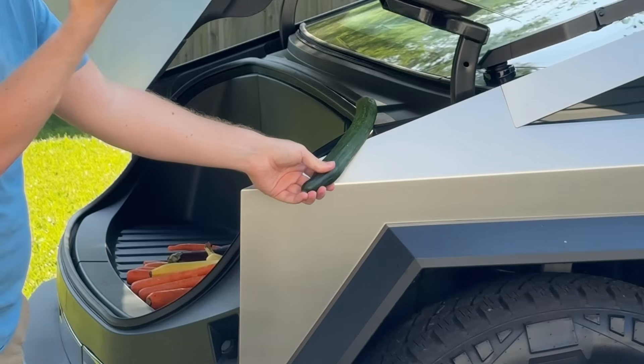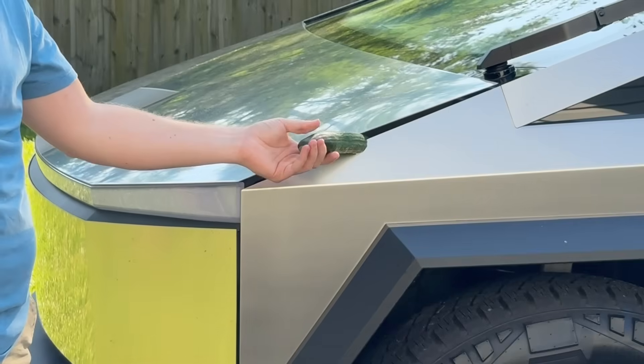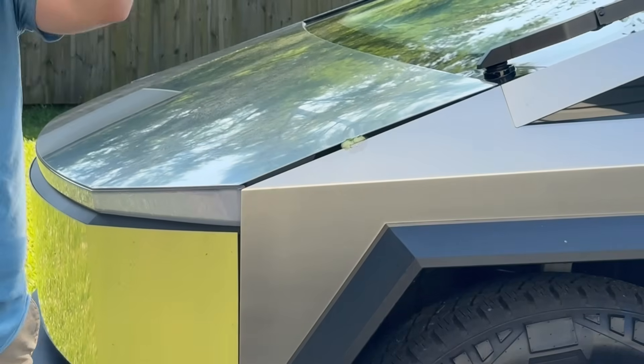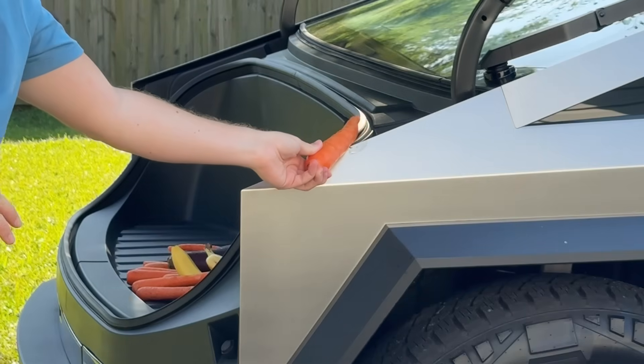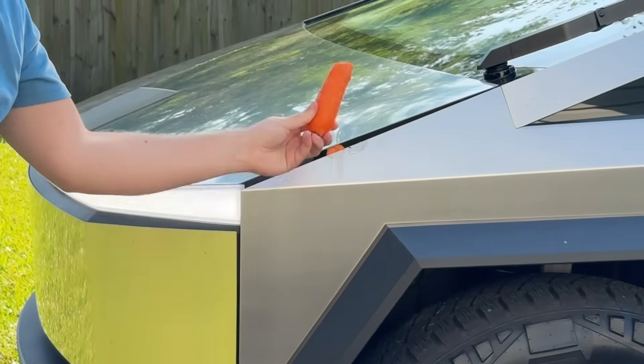Tesla released an update that makes it safer when the frunk closes on things. Right now, it's not very safe — ouchie. Tesla did some software magic where the resistance is tweaked, and it won't do this anymore. Is that actually true? We're going to find out in just a second.